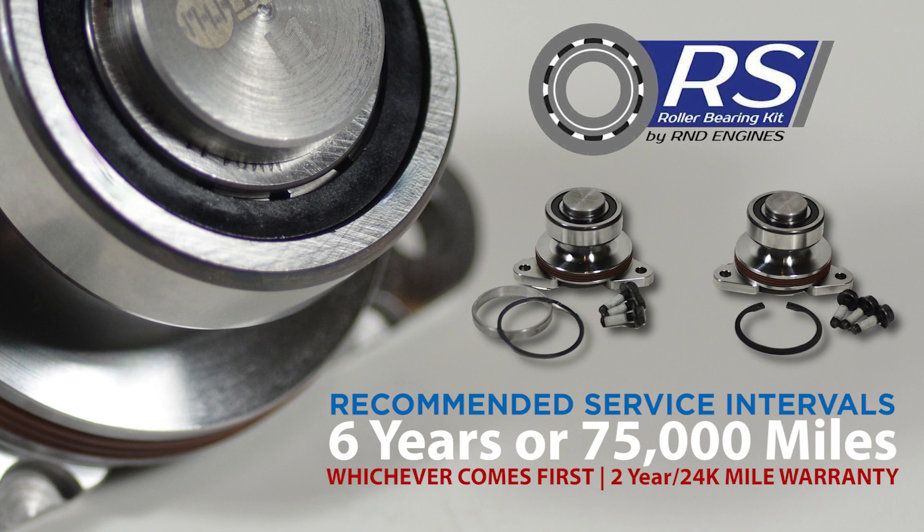The R-NDRS Roller IMS bearing comes with a 2-year or 24,000-mile warranty. The R-NDRS Roller IMS Retrofit can be purchased from LN Engineering or anywhere LN Engineering products are sold or installed.